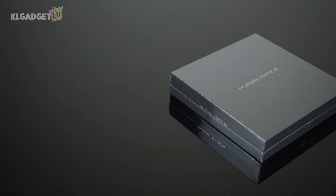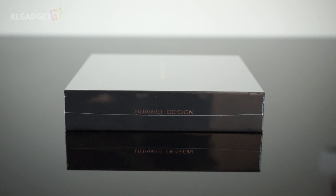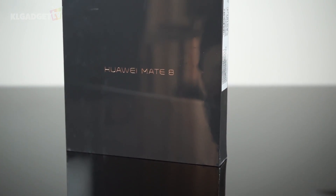Rather than just calling it a flagship, Huawei isn't going to give its latest smartphone that only title, but a flagship that's made for business with style. This is the Huawei Mate 8, Huawei's latest phablet that packs premium design and an unrivaled performance targeted at the business user. I'm Warren for KL Gadget TV, and this is the unboxing and impressions over the first 24 hours of the Huawei Mate 8.